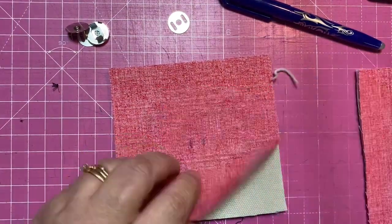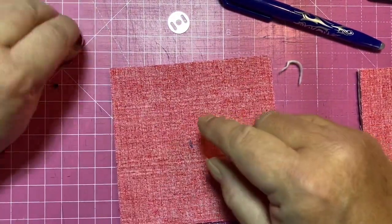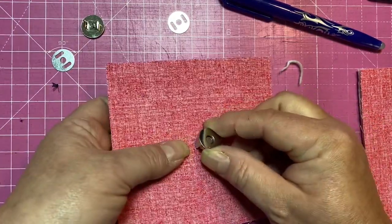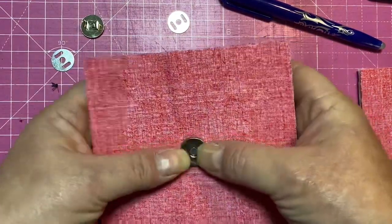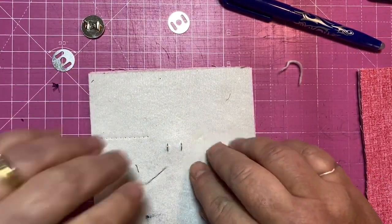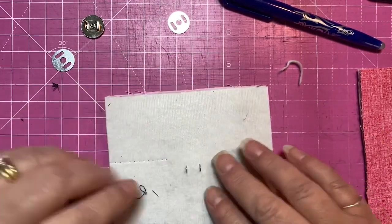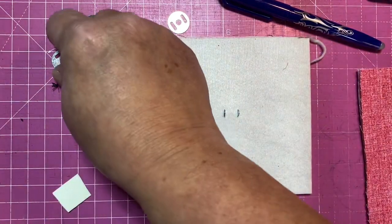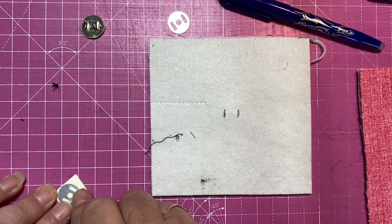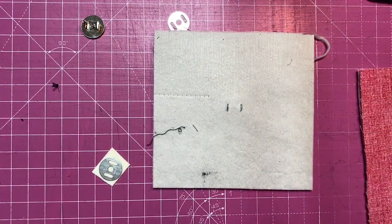I've made my two cuts. I'm going to take my first piece of hardware and pop the prongs on the back through both layers. You can see there that they're sticking out the back nicely. Now you can just put the washer on and push the prongs whichever way you want them to go.